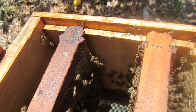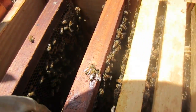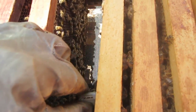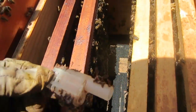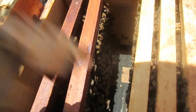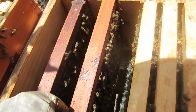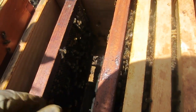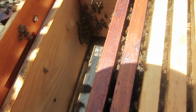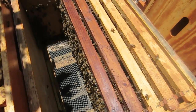So this queen installment looks like it has successfully worked. She's laying eggs, we have larvae. I'm going to go ahead and remove the cage here — yep, they ate the candy out. She had a couple of attendants with her inside of there and everybody is out and looking good. So I'm taking this out and closing up the cage. I'm done inspecting this hive because the queen is alive and she is laying. That's all I need to do — I'm just going to let her do her thing.